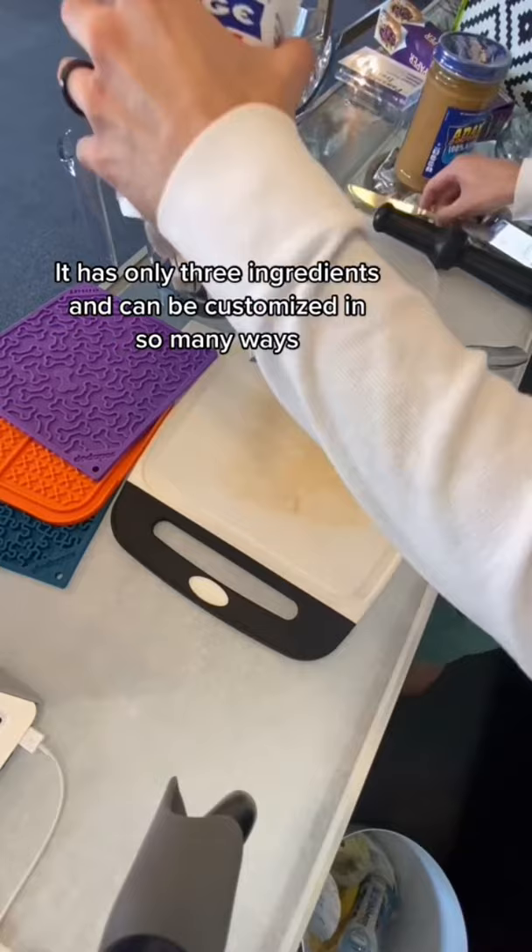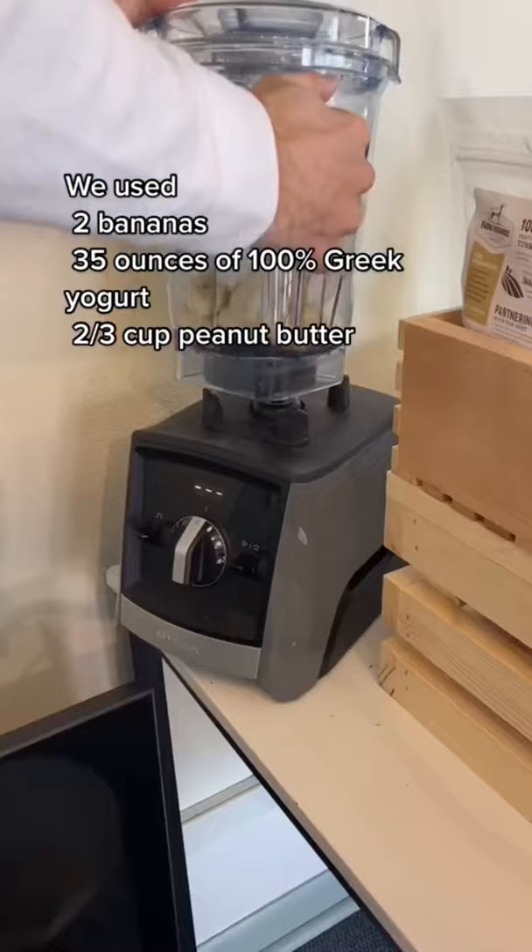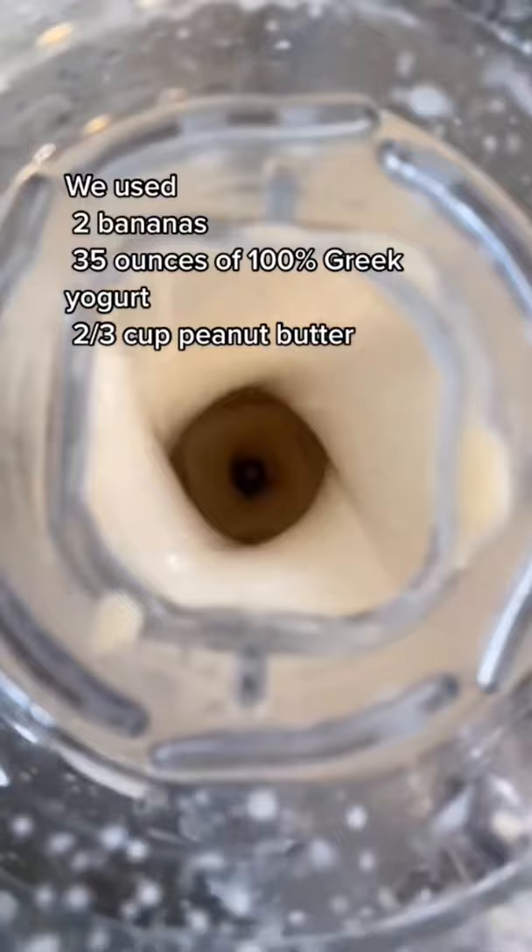We used two bananas, 35 ounces of 100% Greek yogurt, and 2/3 cup peanut butter.